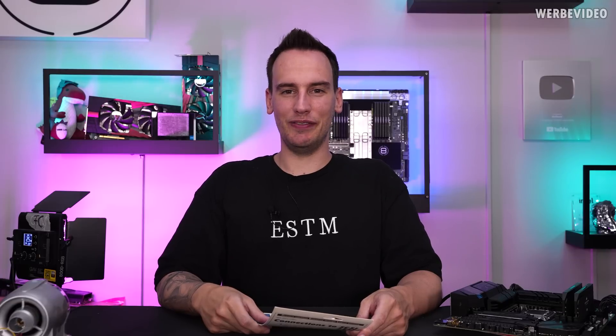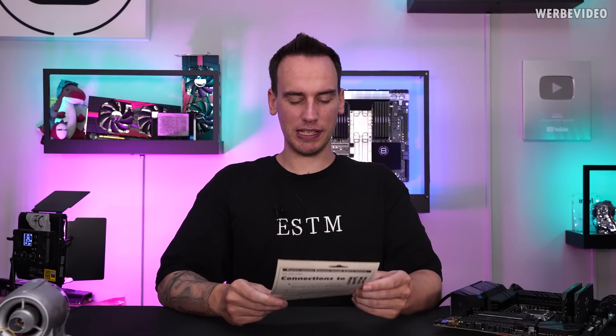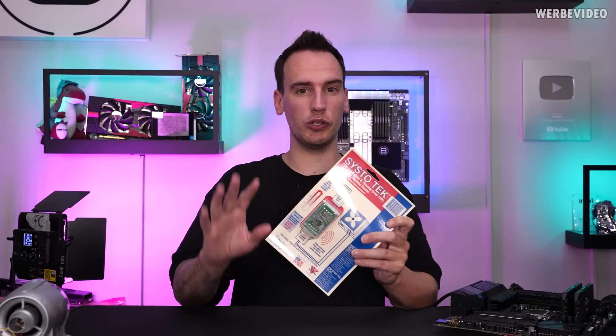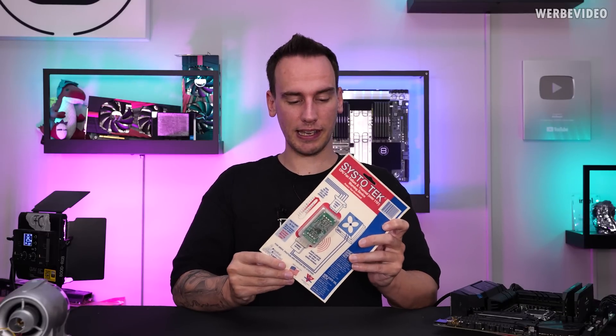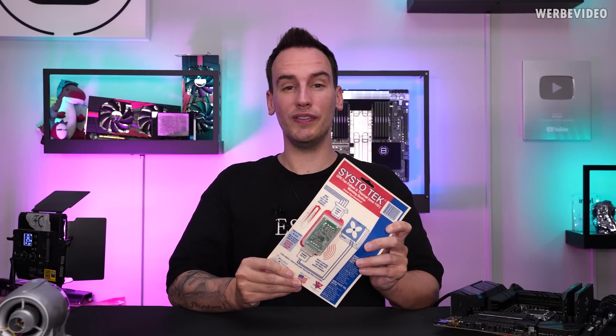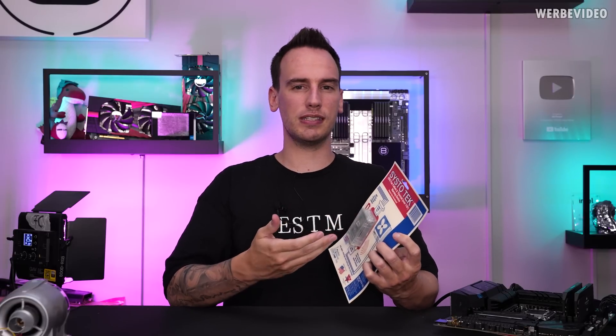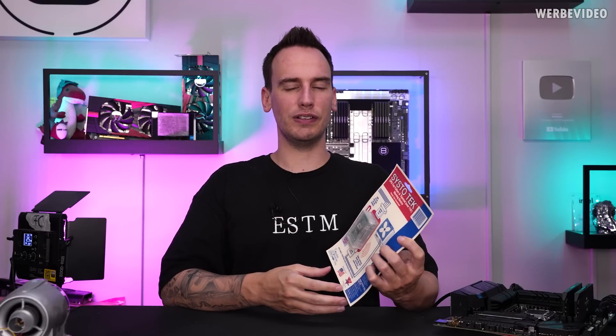Hi and welcome back to another video. I dug something out of my basement called SystoTech. This device is almost 30 years old. We're going to check it out in more detail in a second — it was supposed to prevent your CPU from overheating, but looking at the instructions, I'm not quite sure if that's even possible.